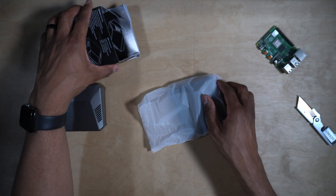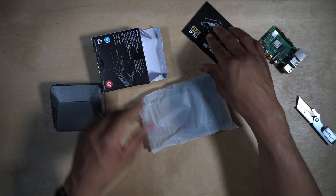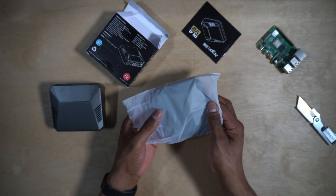Wrapped up nicely. What else is in here? An instruction manual — you need the instruction booklet to get the fan script running, and I'll show you how to do that in just a minute. That's all that's in the box.